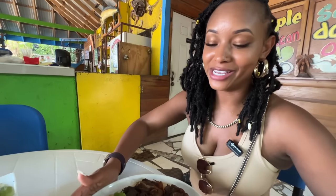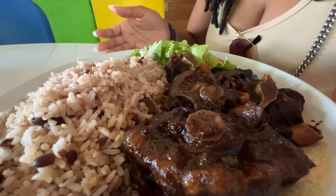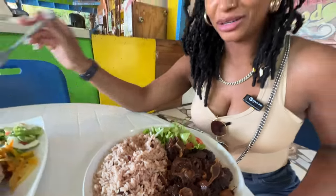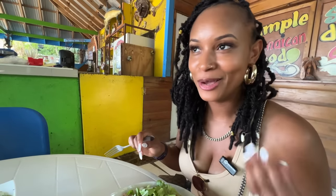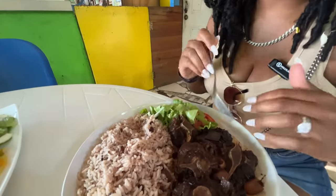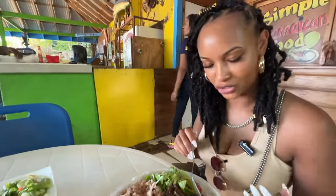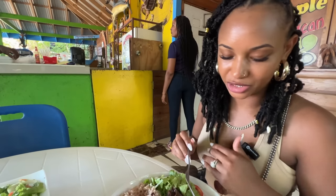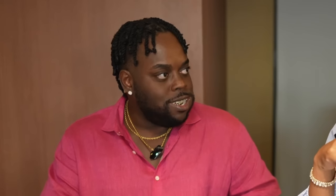So what we came here for is the oxtail, y'all. I'm excited to try the oxtails. All these dishes were incredible — let's see if the oxtails meet what I'm looking for. As you can see, it's well colored. The color is nice. It's not too pinkish, not too dark — which is immediately attractive to me.